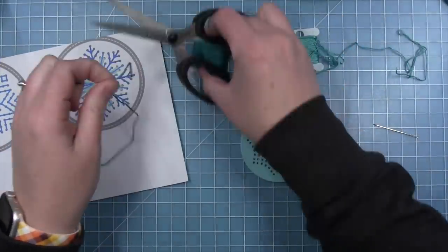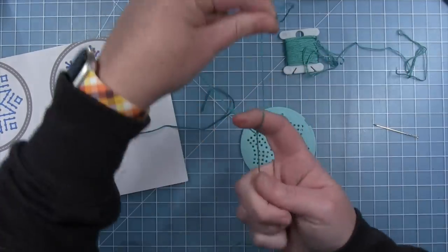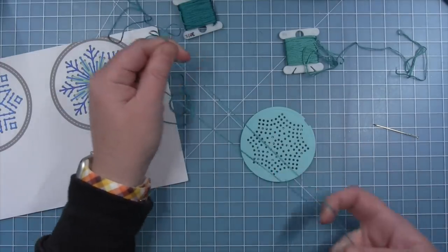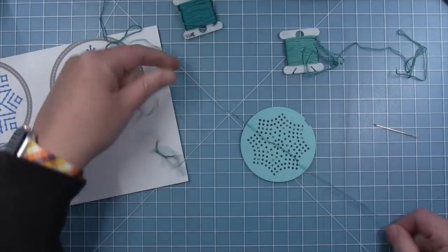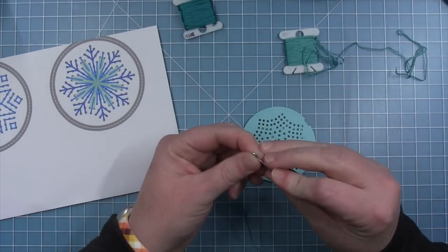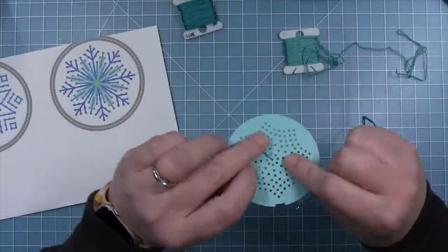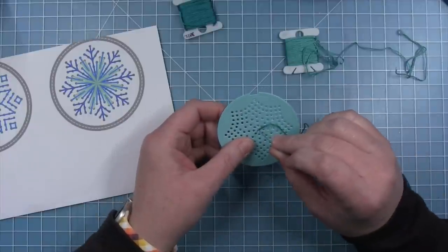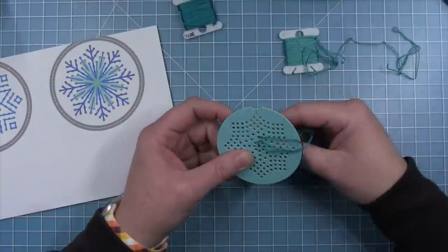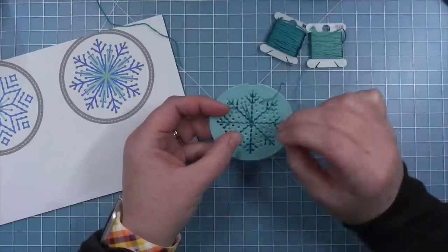I wanted to show this next pattern because it has a lot of strings going into the center. It makes a beautiful snowflake, but there are so many strings in that center hole that to do this snowflake you need to take your six strands of floss and split it. I split it in two so I have two pieces of three strands each. The only reason I need to do that for this snowflake is because there are so many strands going into the center. I wanted to be sure to show you this example so that you don't try it with super thick thread and get frustrated.